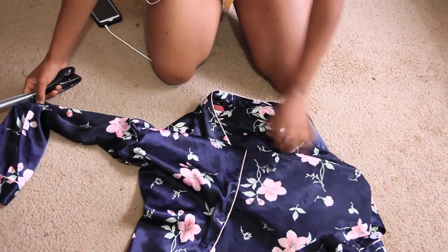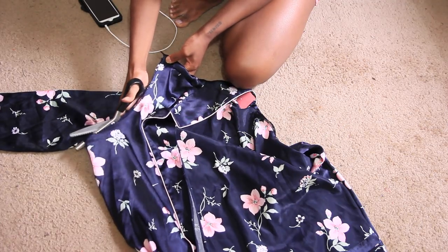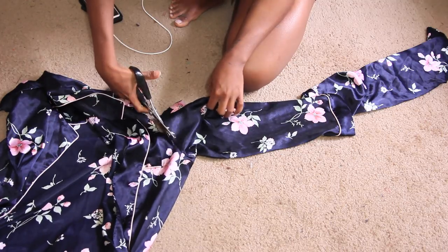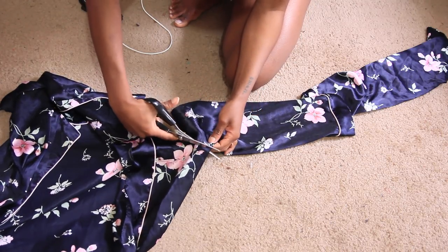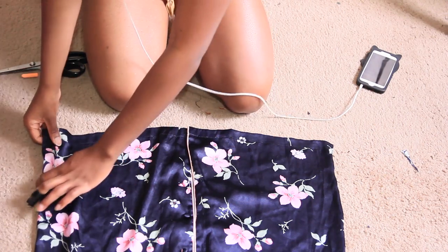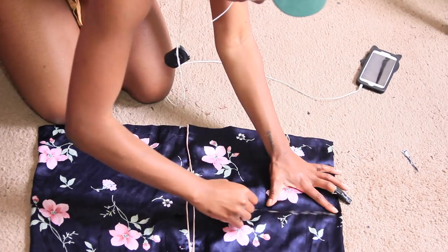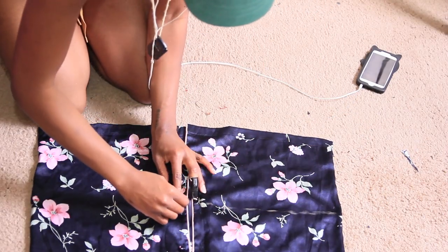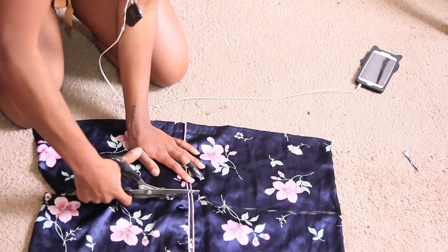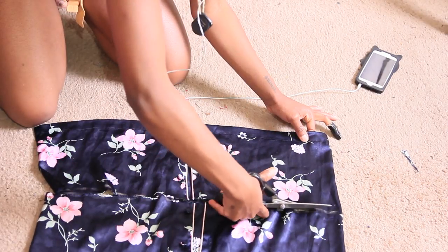First things first, we're just going to lay out our fabric. What I always like to do is begin by cutting off the sleeves. My goal with any project is to use as much fabric as possible so we're not creating too much waste — gotta be environmentally conscious. Then, after drawing a semi-straight line across the bottom of the shirt, I'm going to cut that bottom piece off. This will serve as our ruffle for the off-shoulder part, which you'll see a little bit later.